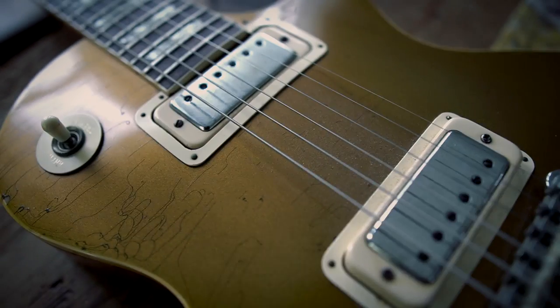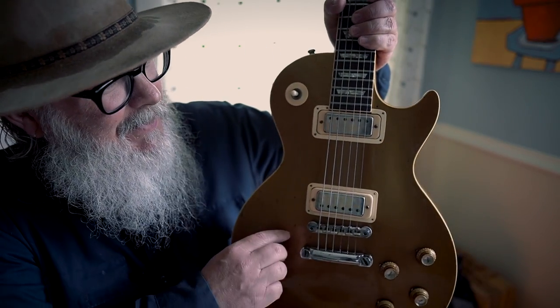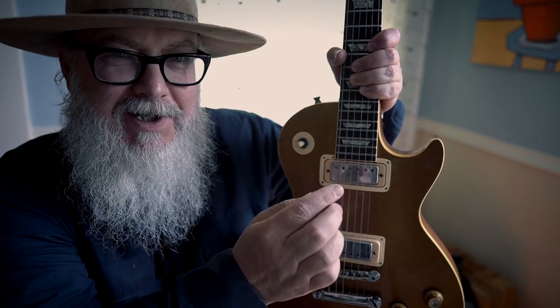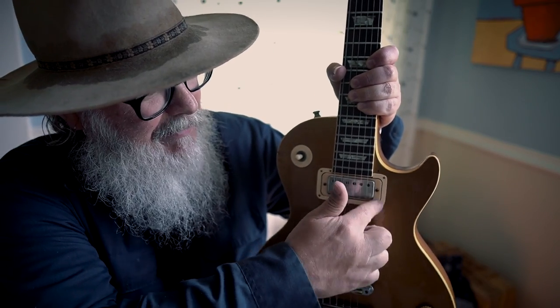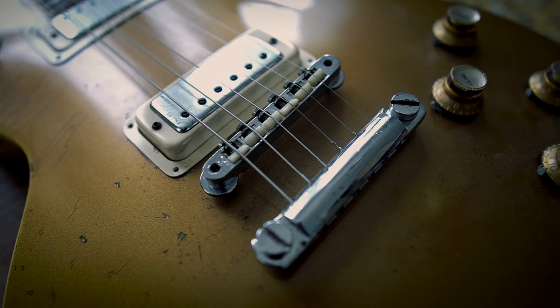A little history about these pickups: they were originally in Epiphone guitars in the '60s. Epiphones would come with these, and then when Gibson bought out Epiphone they had a huge stockpile of these pickups. This guitar is routed for P90s — same size — and what they would do is just put these in here. They came up with a mounting ring to make them fit.